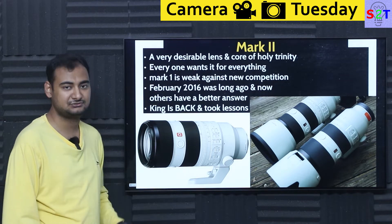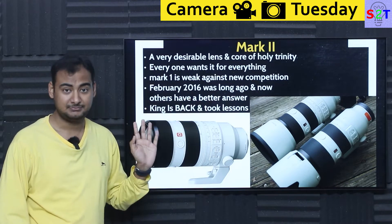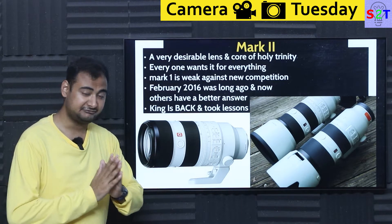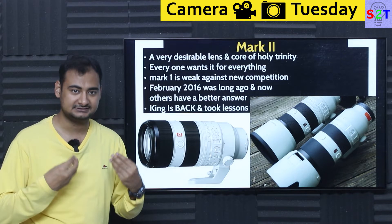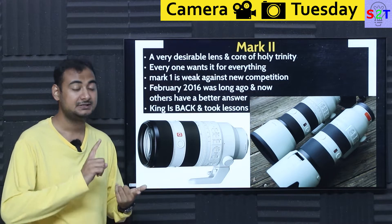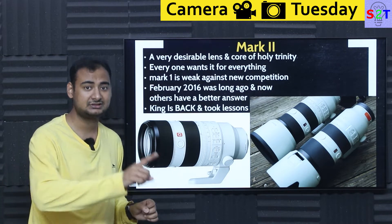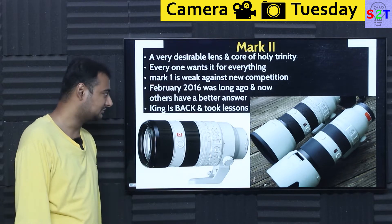Back in February 2016 there wasn't much full-frame mirrorless competition, but now Nikon has better mirrorless full-frame lenses. Every pro will tell you it's about the lens, not the body — if your lens is garbage, your output is garbage. Nikon had better lenses, Canon had better lenses, so Sony was stuck. But now Sony is back with Mark II, taking lessons learned: either do it first, or do it better.